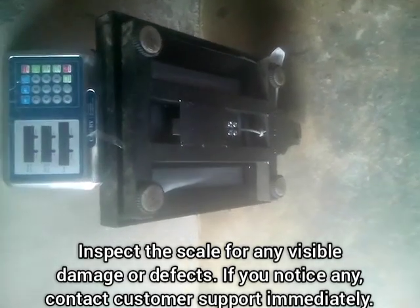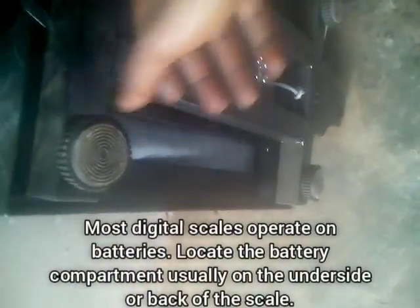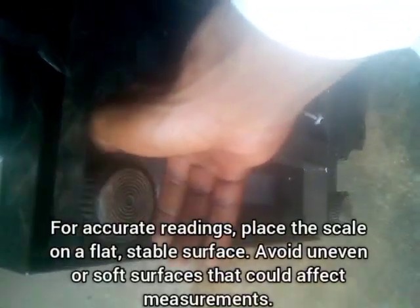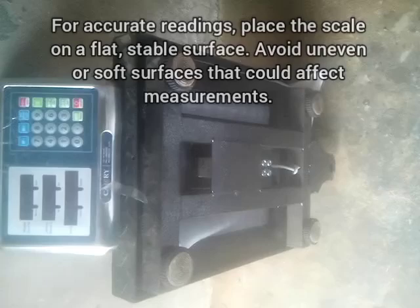Welcome to our YouTube channel. In this video, I'm going to show you how to set up your digital scale for measurement. First off, you need to check the balance of your digital scale — if it is not balanced, it is going to give inaccurate readings, so you have to check that it's balanced.